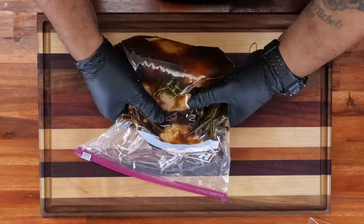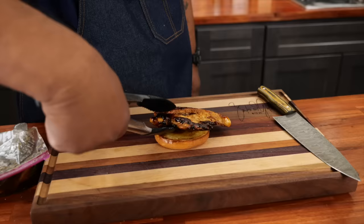Check it out folks. Look, the 4th of July is just right around the corner. If you're looking to raise your chicken game up, then check this video out. Let's get it.